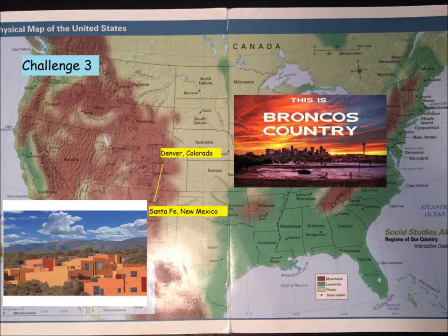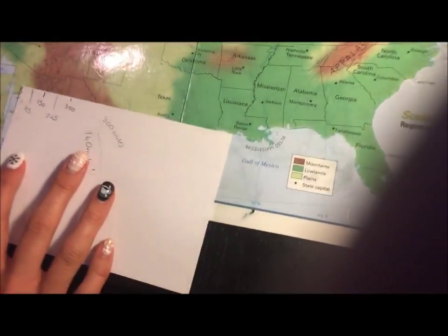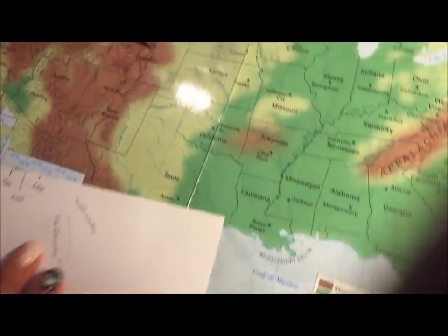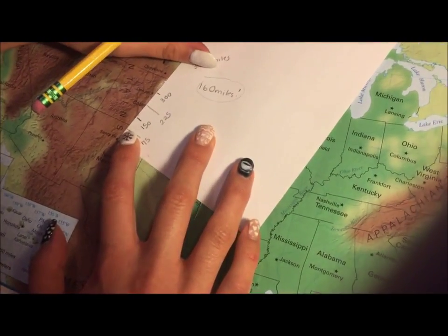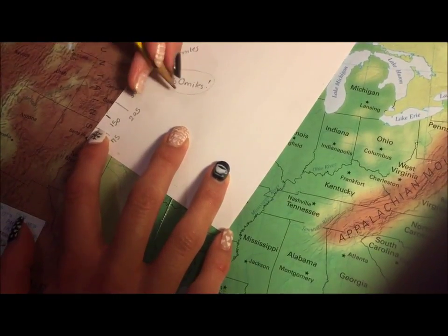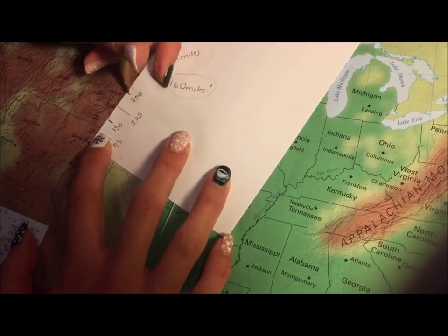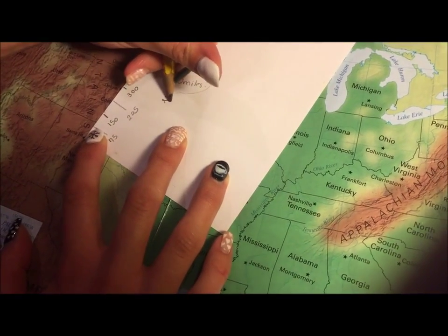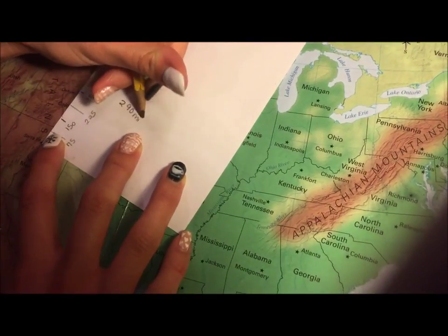Let's try another one: Denver, Colorado and Santa Fe, New Mexico. So I'm going to find Santa Fe and put the tip of my index card on Santa Fe, and I'm going to line it up with Denver. And it looks like it's almost 300, but not quite — so something a little less than 300. Let's say 290 miles. And that's an estimation — it's an estimate.